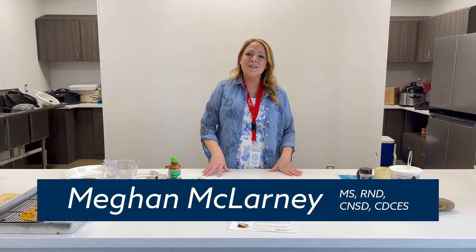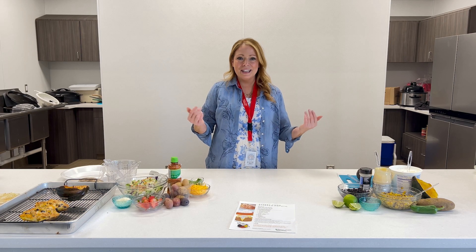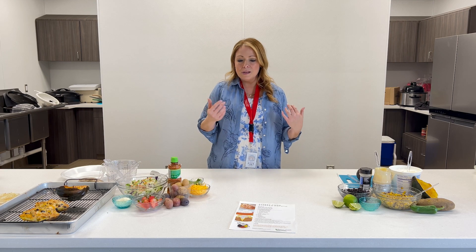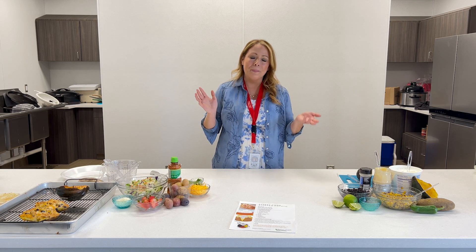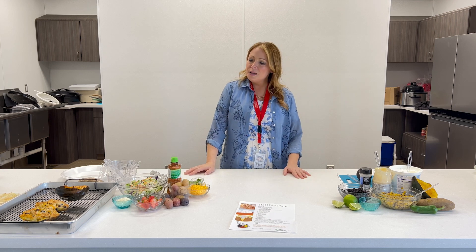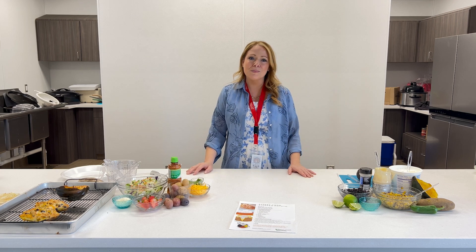Hi, I'm Megan McClarny. I'm the Ponca Health Dietitian and I also represent our diabetes program. In our diabetes program we're doing different things all the time. We're having cooking classes and going to community events, and you'll almost always see me bringing food or making food because it's my favorite.